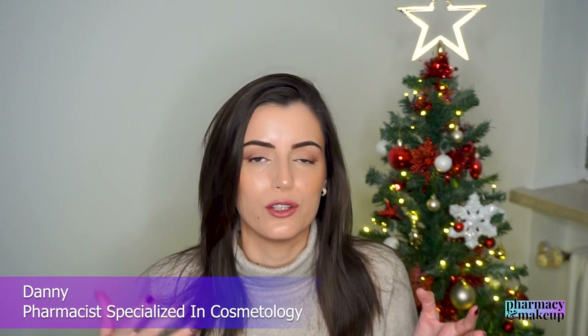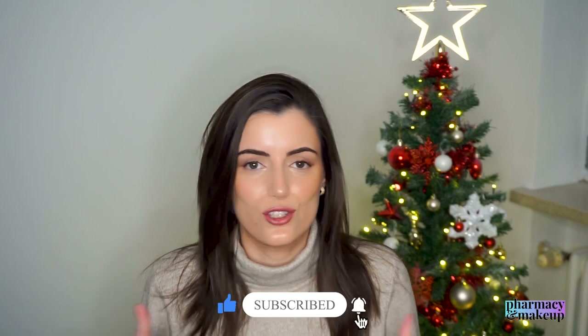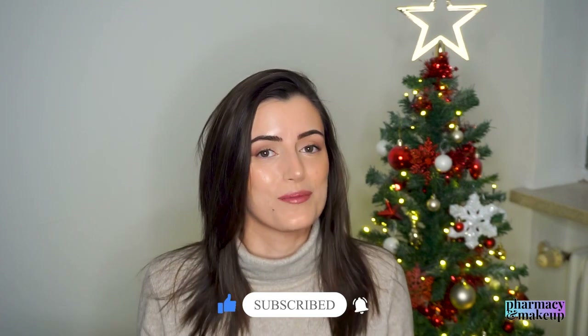On my YouTube channel, I do skincare product reviews, skincare educational videos, etc. So if this is your jam, you're of course welcome to subscribe.